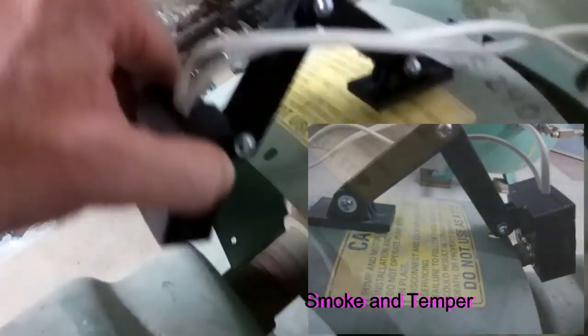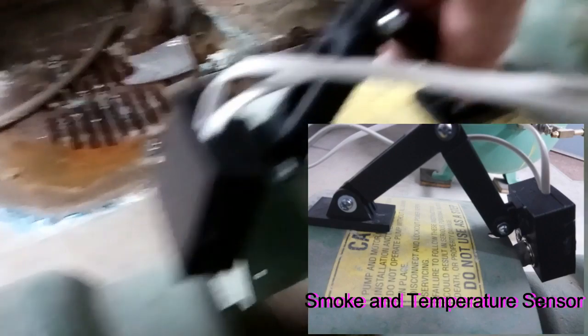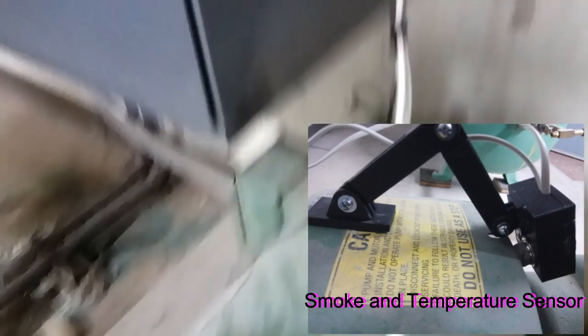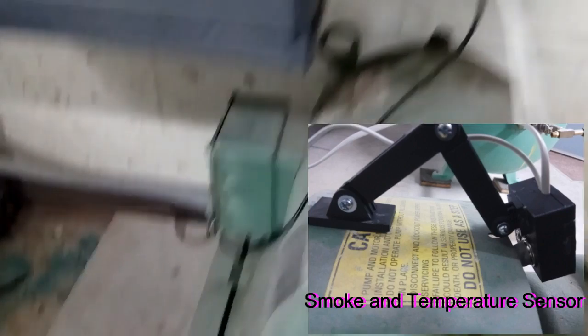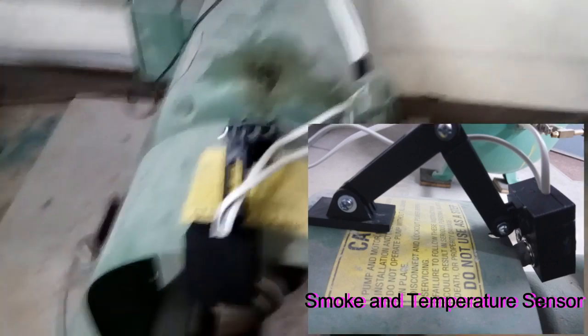Now we're going to look inside the mechanical room at the booster pump. You can see the sensor installed right here right now. This is measuring smoke and ambient as well as object temperature. It's magnetically mounted, which makes it easy to handle — you don't have to worry about screwing it into the metal or moving it around. Here's the transmitter as well as the current sensor hidden away inside this junction box.